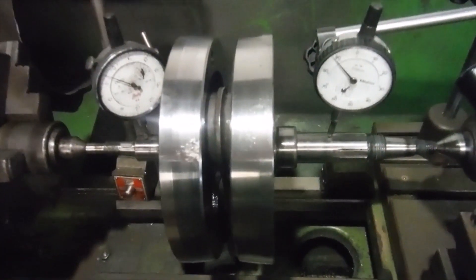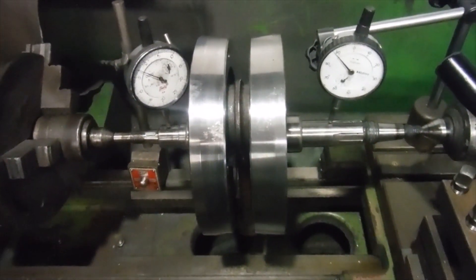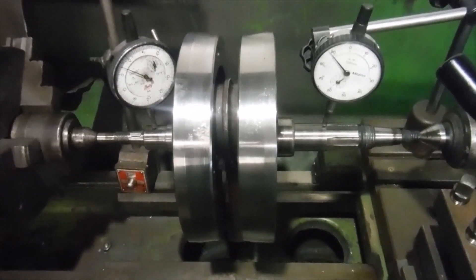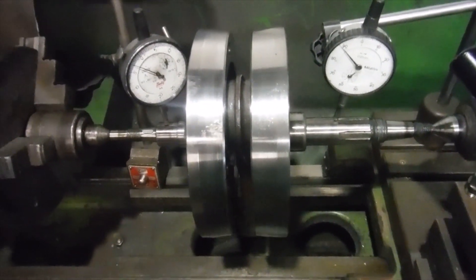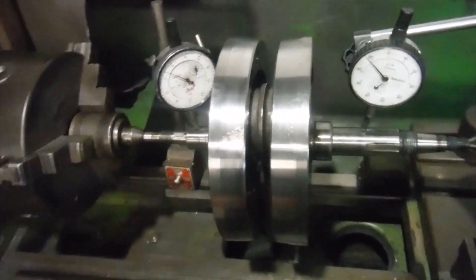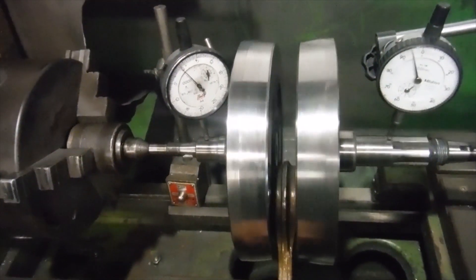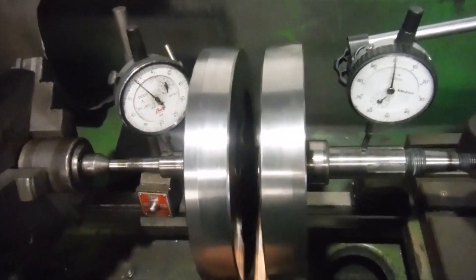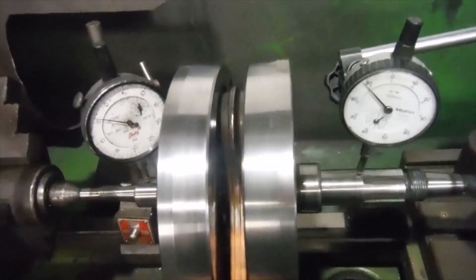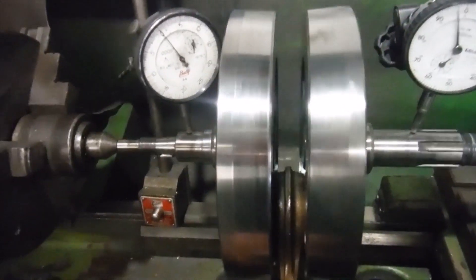I've got the crankshaft from the Royal Enfield Electra X that had the noise coming from the big end, which has got a tiny amount of play in it. I'm about to split the crank, take a look, and get ready to change the conrod, big end, and crank pin as required. I've set it up in the lathe beforehand and given it a spin between centres to see what sort of runout there might be on it, and the clocks are rising and falling together.